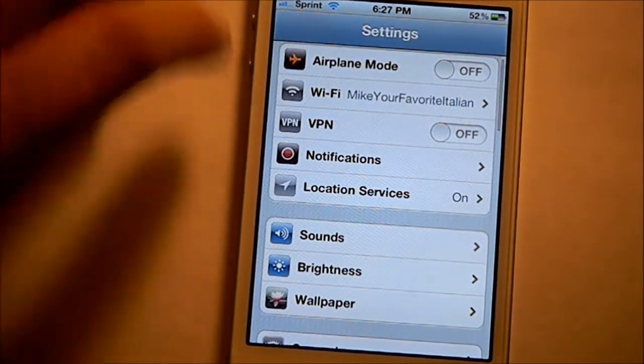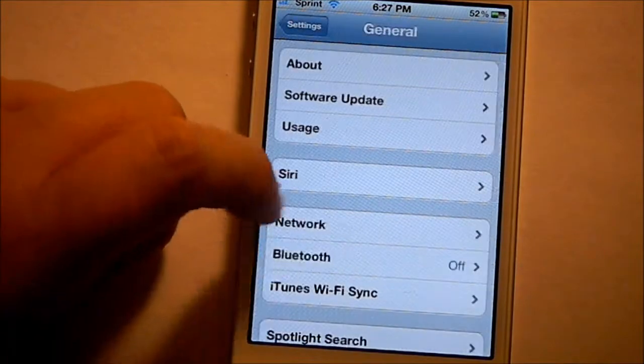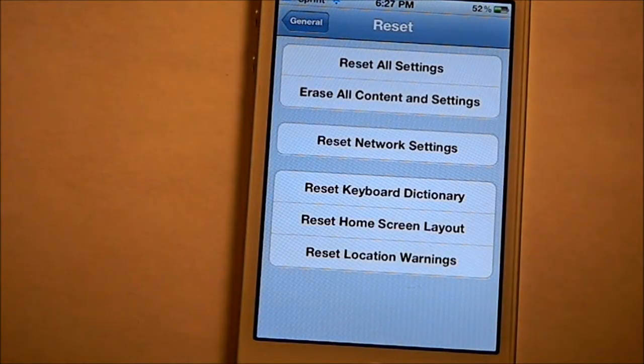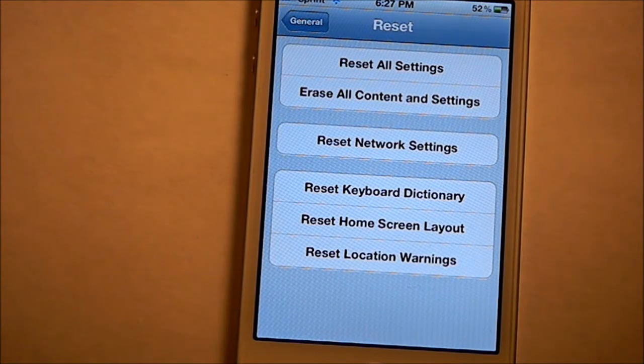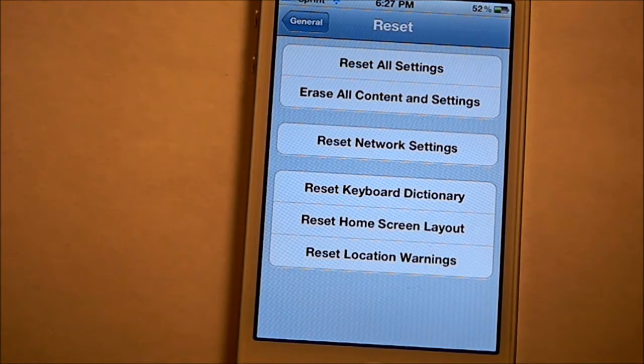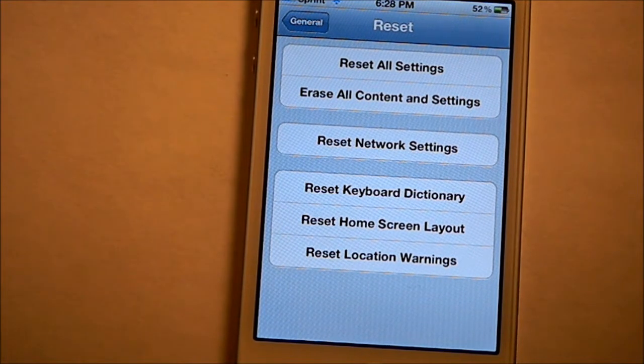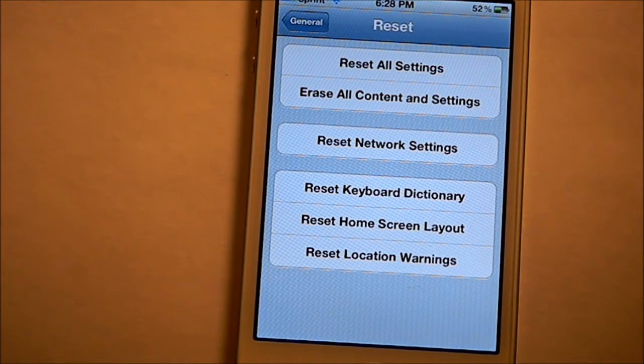Another thing you can do is go into Settings, then General, and scroll down to Reset right here. This won't be a problem if you have a new device, but if you have an older device, or even the iPhone 4S restored from a backup from your iPhone 4 or other iPhone, all you have to do is go into Reset Network Settings. Because all the Wi-Fi networks that you could never connect to will be saved on your device and will just drain battery for no reason.